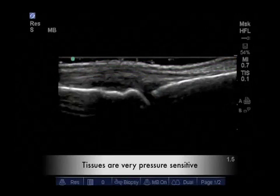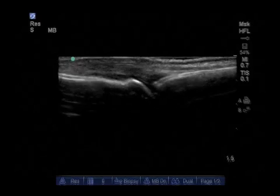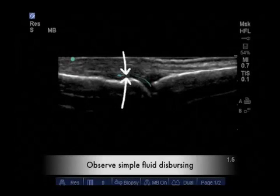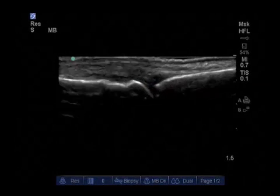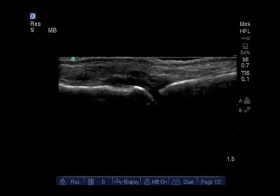In this video clip, I will demonstrate the sensitivity to probe pressure on the synovial capsule. Observe the simple fluid displacing while the transducer is depressed. Upon letting up on the probe pressure, we see the simple fluid emerging from the joint highlighted here.